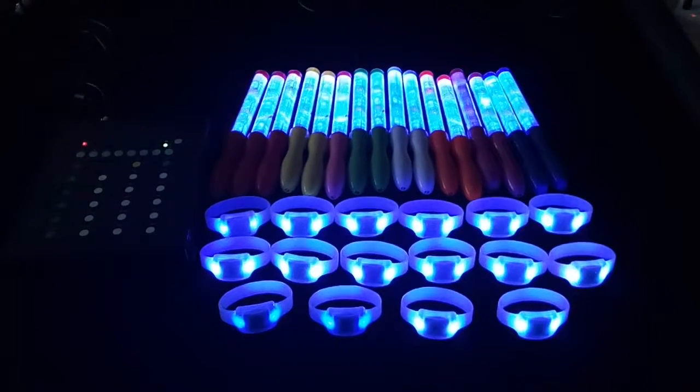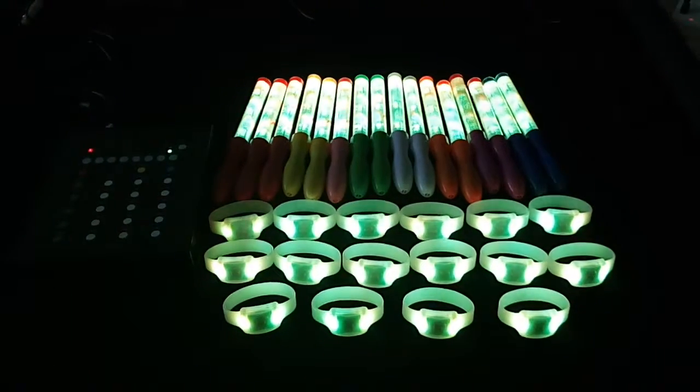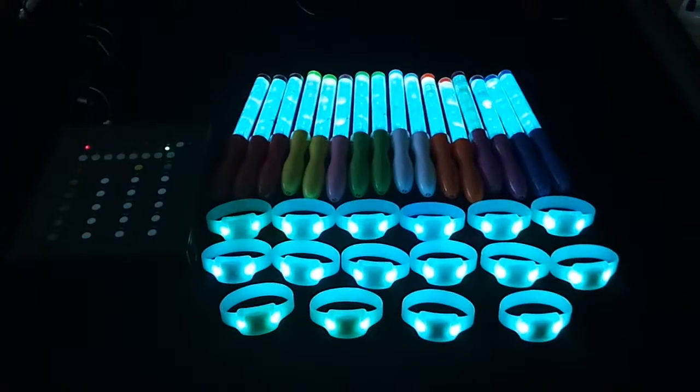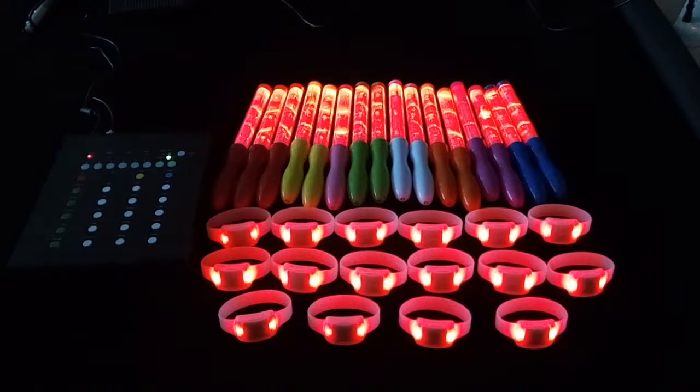Blue key, white yellow key, dark green key, light red key.